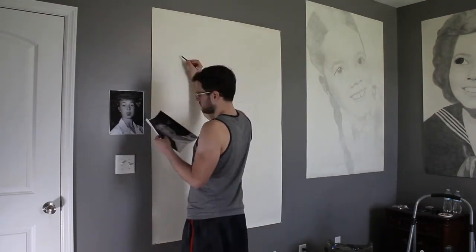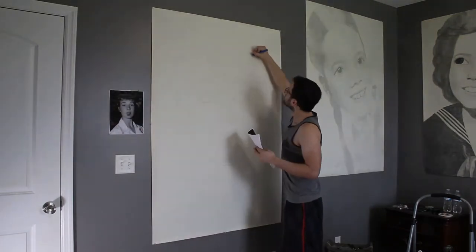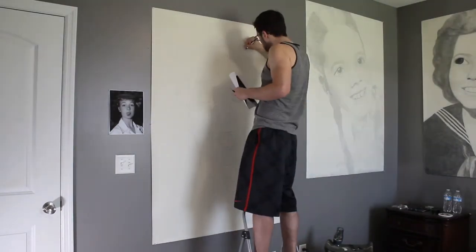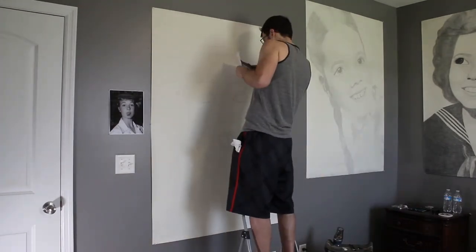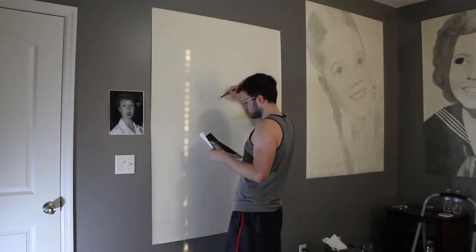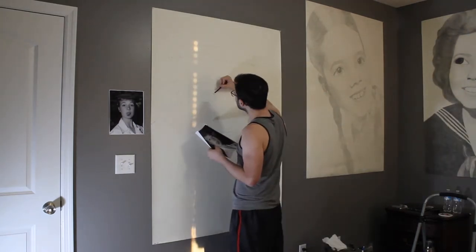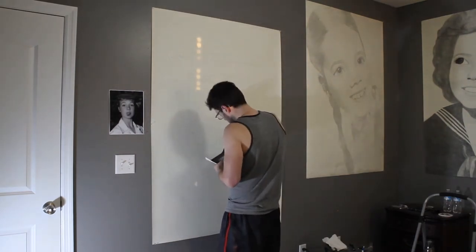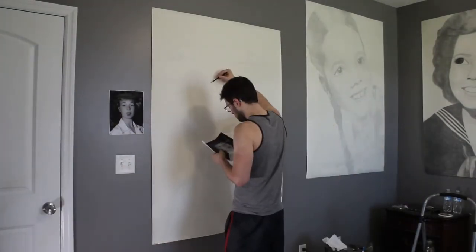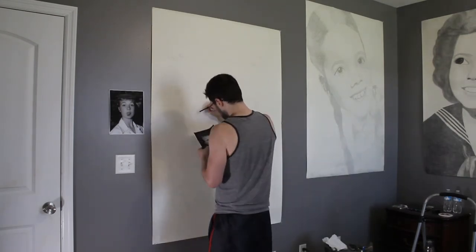It's a Strathmore 400 series — pretty good, thick quality paper. Once I get the composition sketched out and proportions set, I like to sketch out my shadow shapes, and I usually start on the face. It's just a way of making it easier on myself — just marking and sketching out every single little shadow shape I can possibly see in the image, which can sometimes be somewhat difficult because I go by a printed image just because it's convenient.